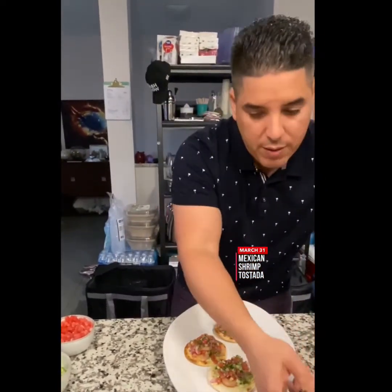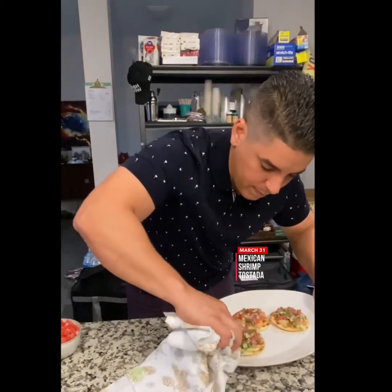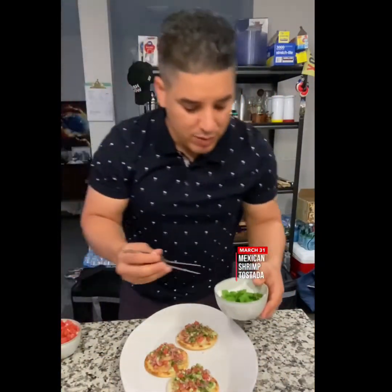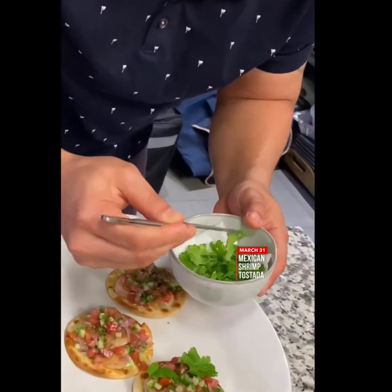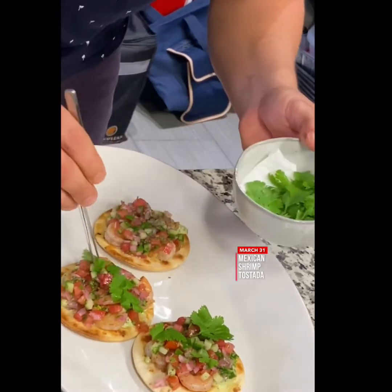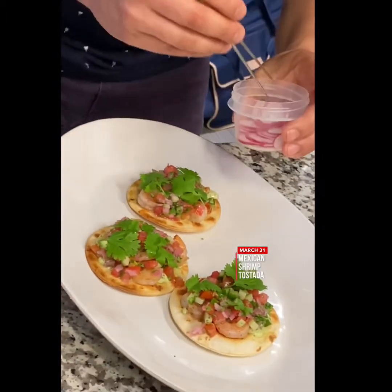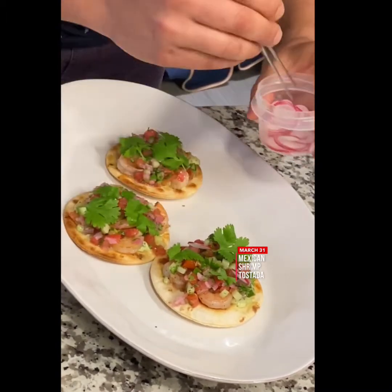Alright, we are finished. We've got some cilantro — check this out, how beautiful this is. And some radish for the crispiness, which is also going to give so much brightness to the dish.